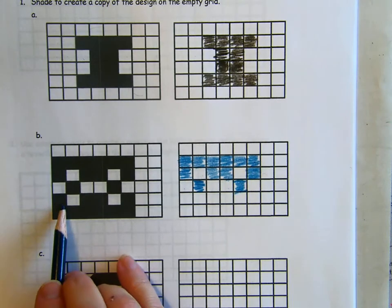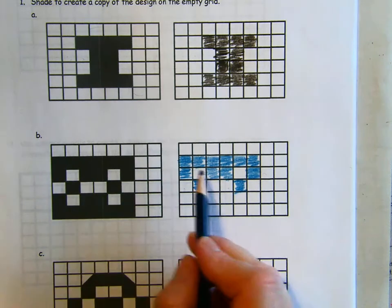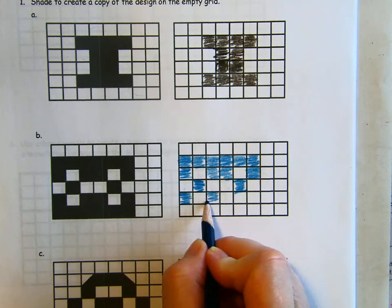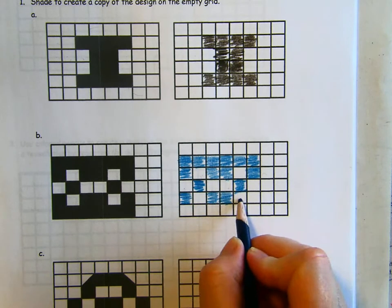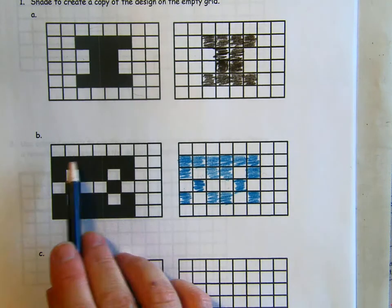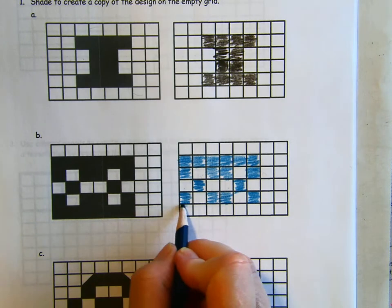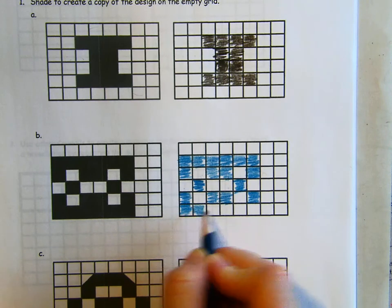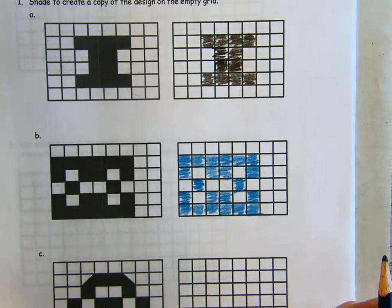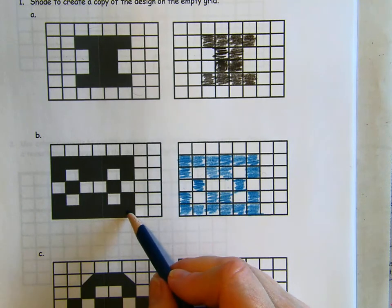What about this row — is it the same as what we've done before? It is! It's like that second row: we're coloring in one, leaving blank, coloring in two, leaving it blank, and coloring in that last box. And then the bottom row is just like the first row — we're coloring in one, two, three, four, five, six squares. And we made the same design that they made, perfect, by being careful to copy exactly which ones they colored in.